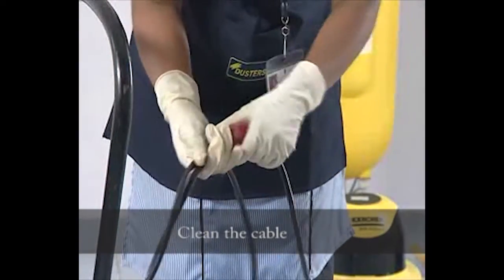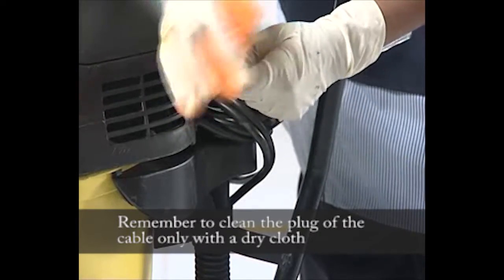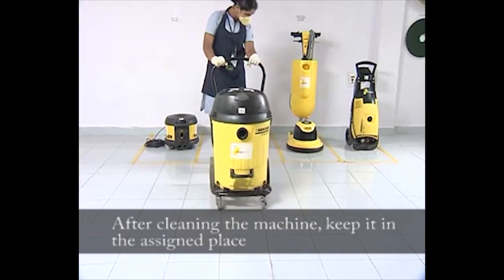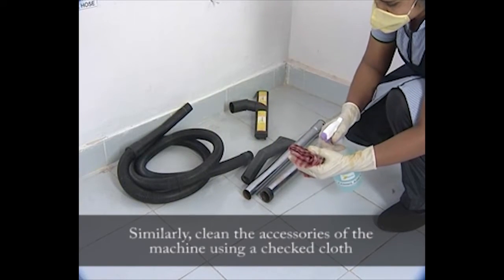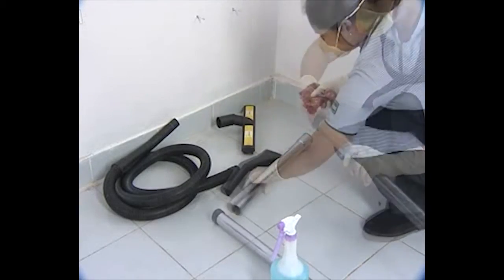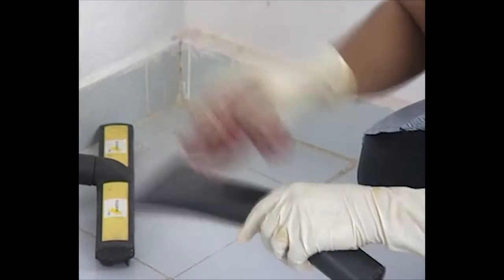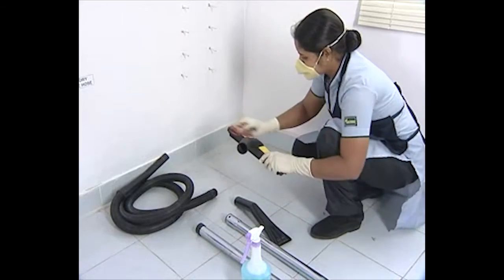Clean the cable. Clean the plug of the cable only with a dry cloth. After cleaning the machine, keep it in the assigned place. Similarly, clean the accessories of the machine using a cloth.